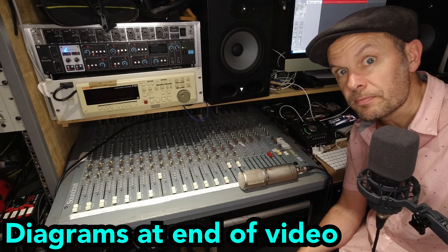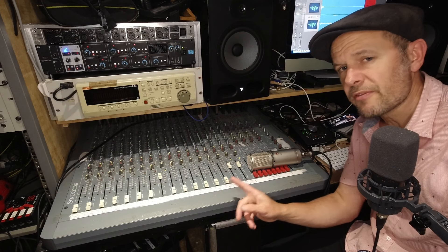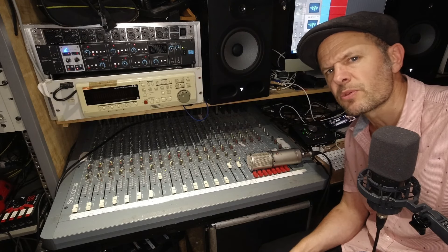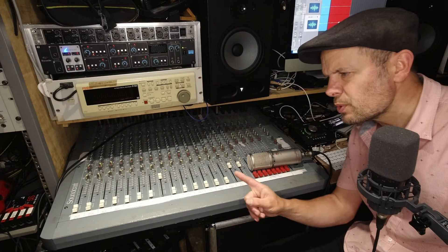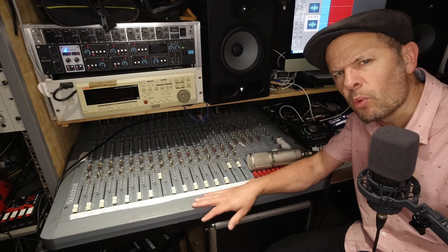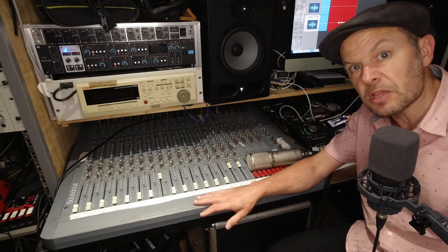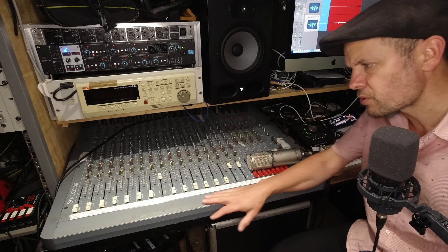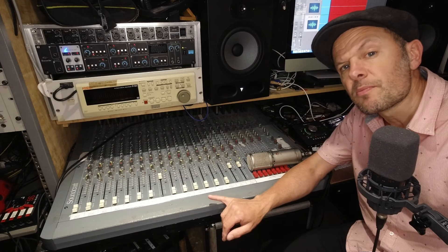Here I have a 25-year-old mixing desk feeding a six-year-old sound card that goes into a two-year-old computer, so they are all from different eras. Why would we use something like this? It's old hat — surely noisy and horrible? Well, actually it's pretty good. It's a very nicely made desk, all metal surround, with nice parts, and it sounds good.